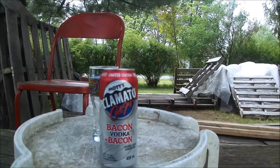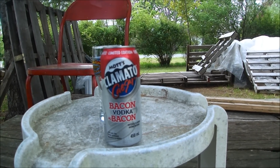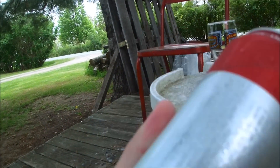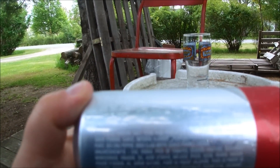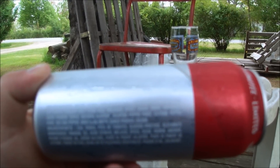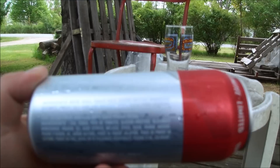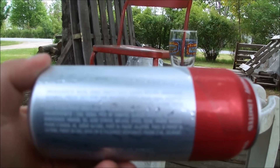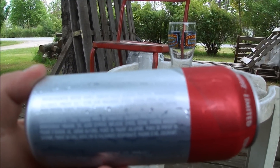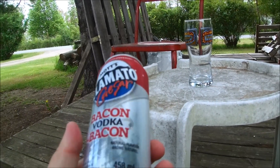5.5% — this is the Mott's Clamato Caesar bacon vodka. I don't know, it was in the clearance section, so why not pick it up, right? And oh man, incredibly friendly text to read — all white on gray. Ingredients: water, vodka, tomato paste, glucose-fructose, monosodium glutamate, vinegar, salt, citric acid, molasses, spices, sugar, onion, anchovies, onion powder, garlic, natural flavor, jalapeño pepper puree, cayenne pepper puree, red chili pepper, dried clam broth, garlic powder, and color. So actually there's a lot of natural ingredients in this, which is kind of surprising.